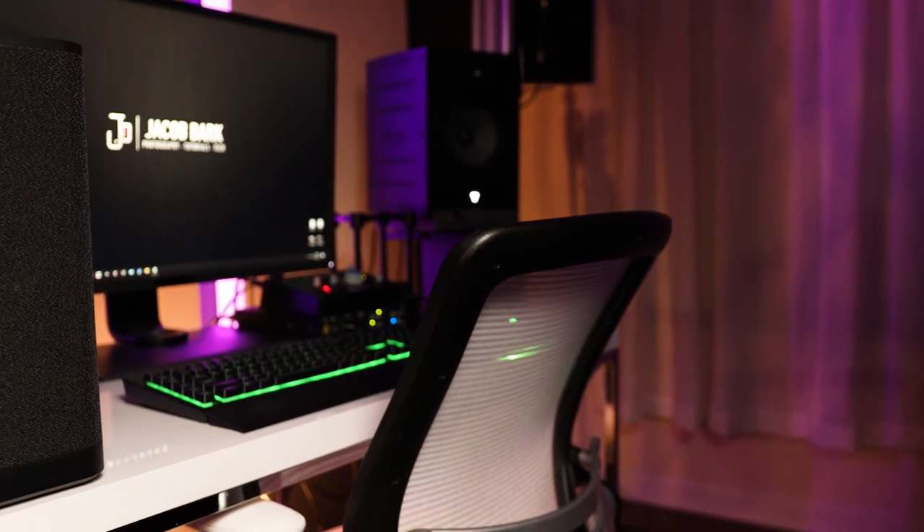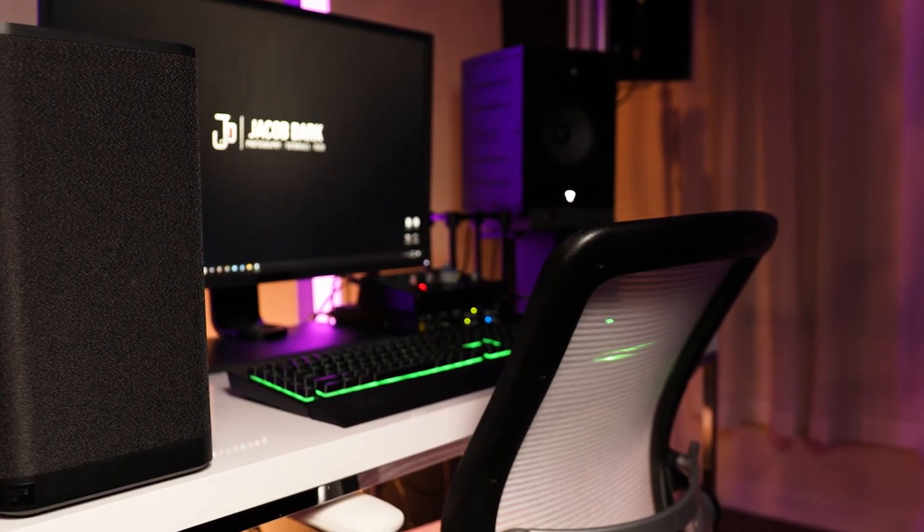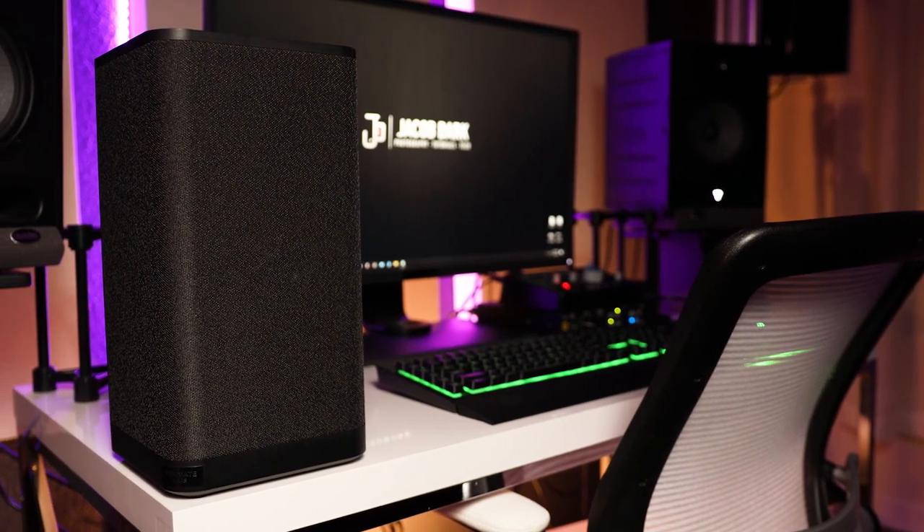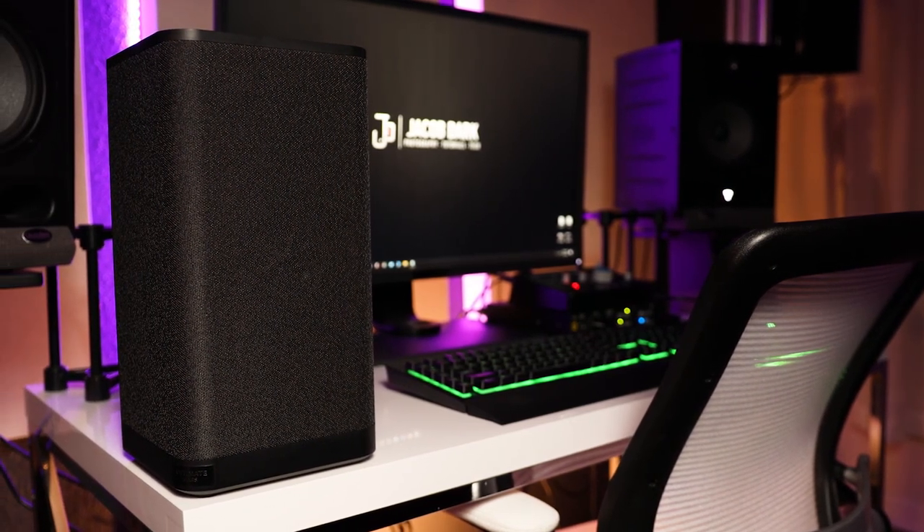With so many Bluetooth speakers on the market, could the new Hyperboom by Ultimate Ears be beast enough to be crowned the heavyweight champ? Or is it just hype? Let's find out.